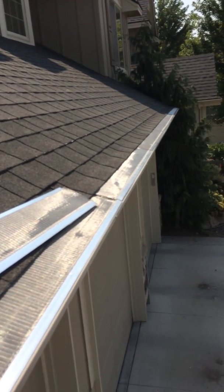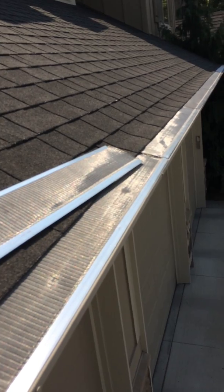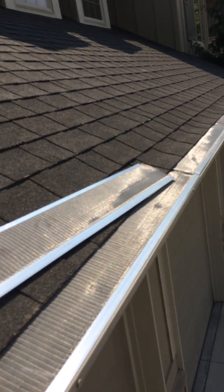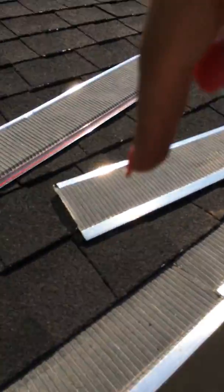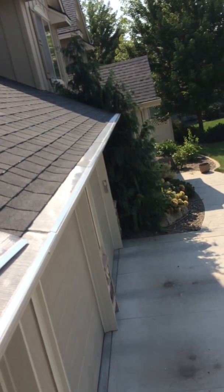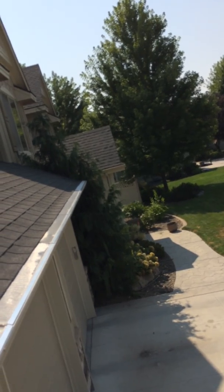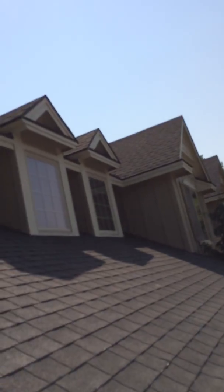Right now they're on sale at Costco for about 60 bucks a box for six of them. So far it's taken me three boxes to do around the perimeter of our three-car garage. I bought a few more to go around the right side of the house, and I might attempt to get behind the house on the second story.